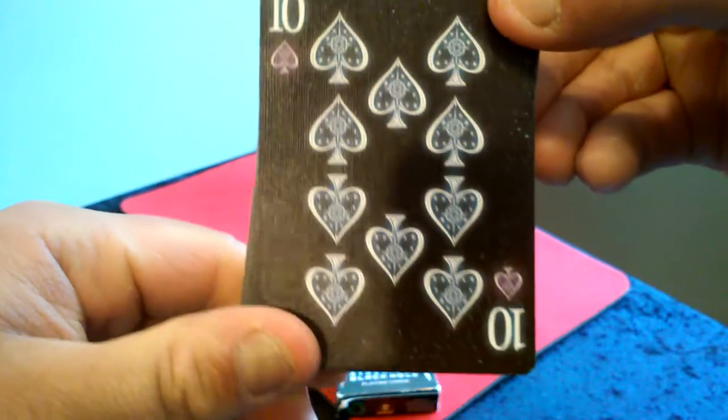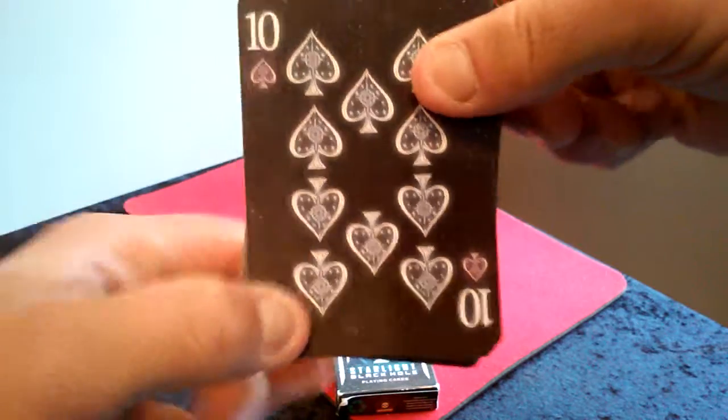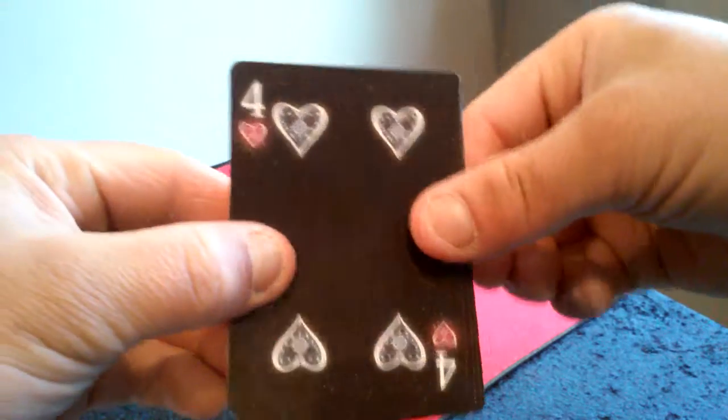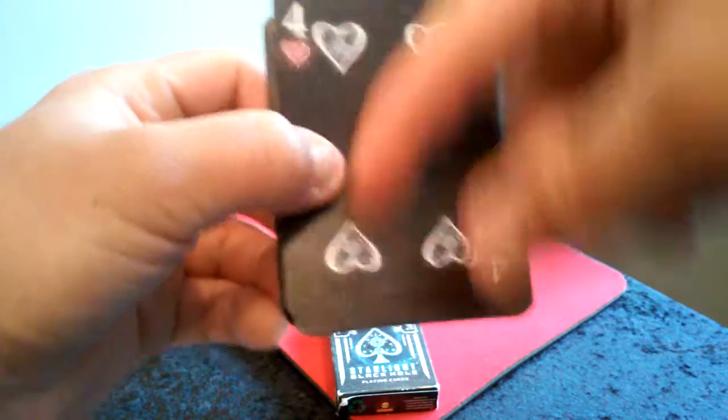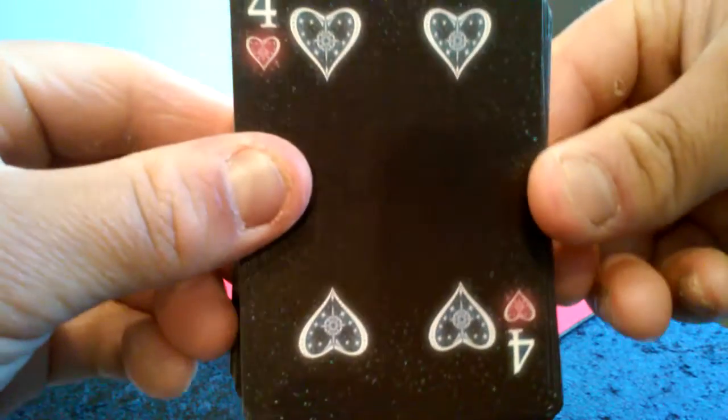The back cards — the clubs. The spades are really cool too. And the red cards. I just love the black back that they decided to use. It's really nice.